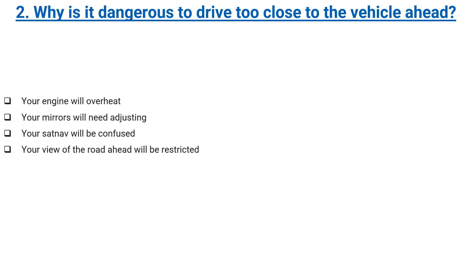Why is it dangerous to drive too close to the vehicle ahead? Your engine will overheat, your mirrors will need adjusting, your sat-nav will be confused, or your view of the road ahead will be restricted. Correct answer: your view of the road ahead will be restricted.